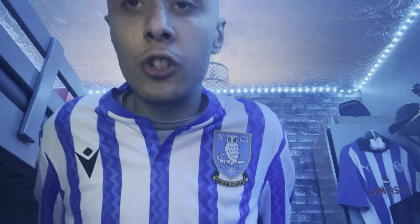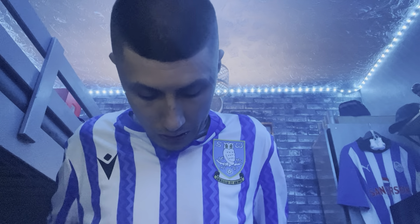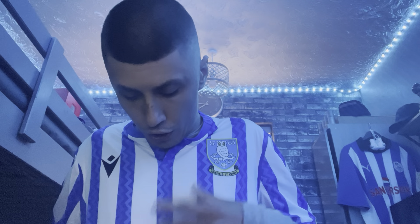It's quite a nice kit. I didn't like it when I saw the video Sheffield Wednesday put out, but seeing it in person is much better than seeing it on TV or your phone. I'm a medium, so this fits quite decently — I didn't have to get a different size.